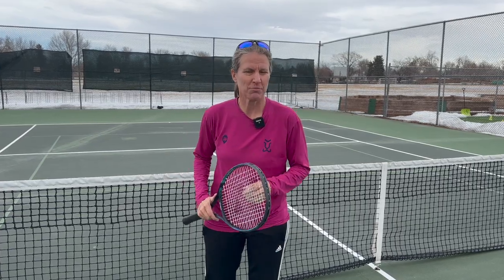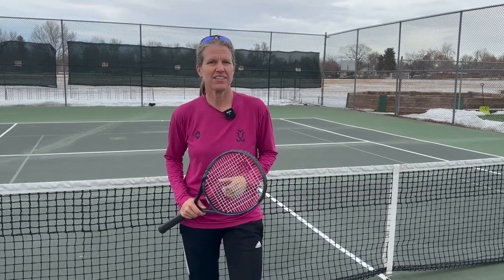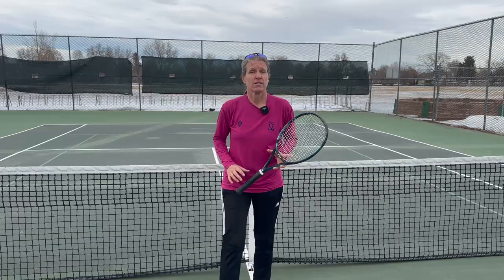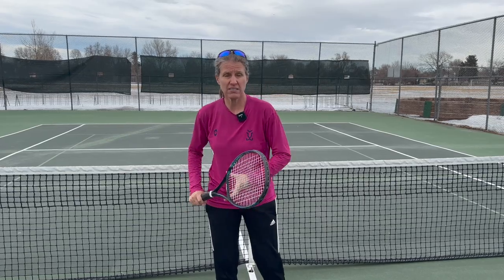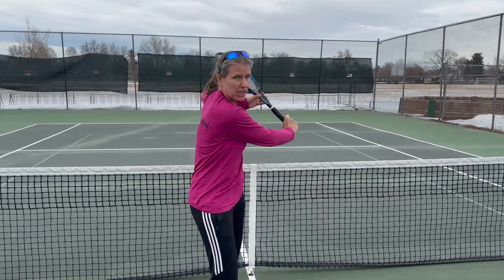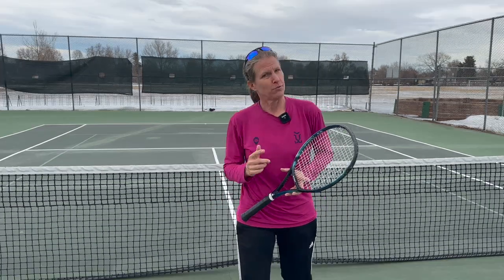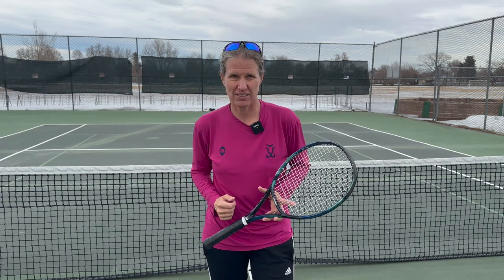Hi there. My name is Micah Babel. I'm a former Top 30 WTA Pro. I played in 19 Grand Slams and I'm super excited to bring you another training guide today from Spinshot Sports. Today we're going to work on the backhand slice, and specifically on how to take your racket back. I'm going to show you how to do it the right way, and also show you one way I see a lot in club players that's going to really limit your ability to slice. I'm also going to show you how I use my Spinshot ball machine to work on my backhand slice.